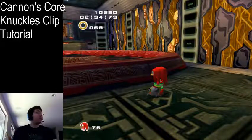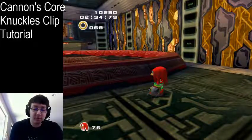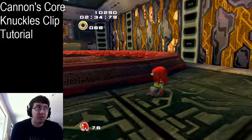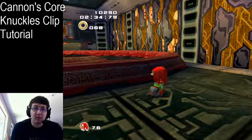I'm here with a little tutorial thing, because yesterday I was watching Tommy's 180 Emblems run, and he did a really fast Knuckles clip out of Cannon's Core. I've seen a few people do this, and I don't think there are any really good resources besides just watching other people, so I'm just going to explain the trick.